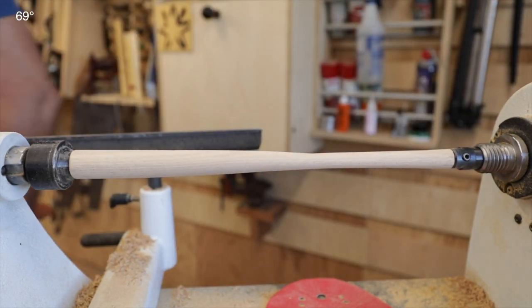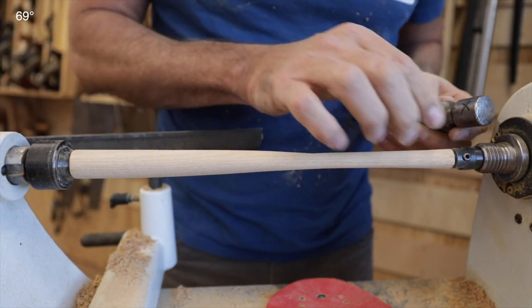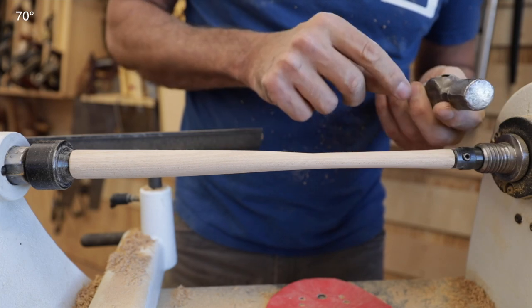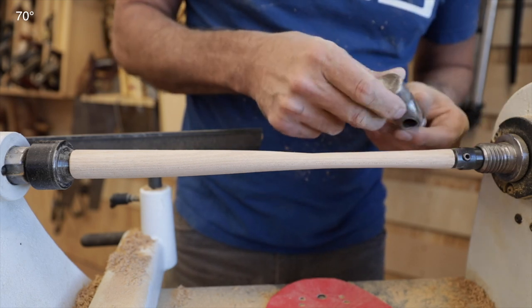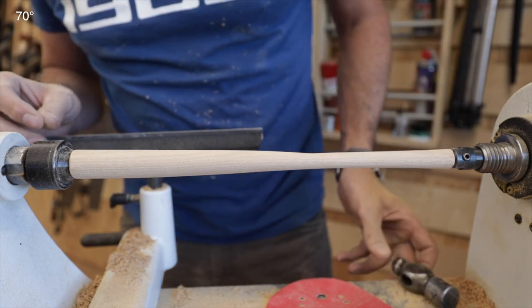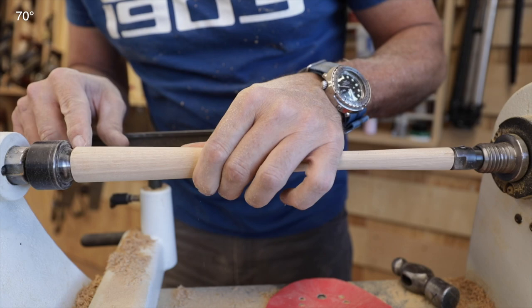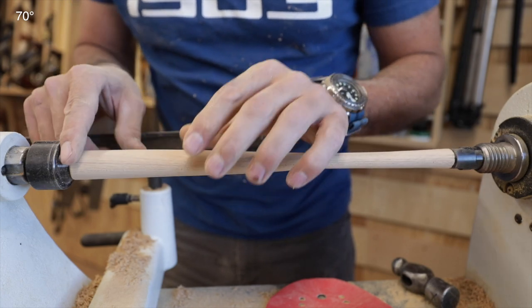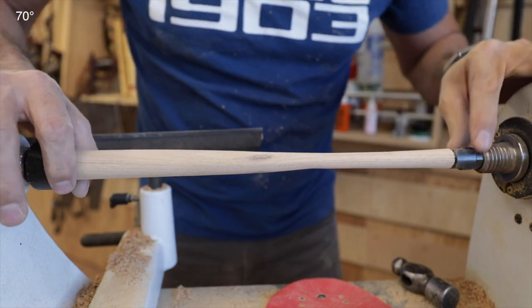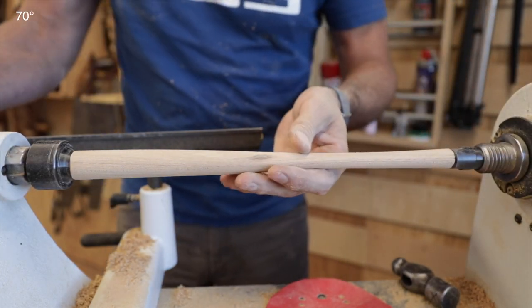That's about as far as we can go on the lathe — I can't go any smaller there without hitting the chuck. So we're going to have to hand carve that section. But this is actually a beautiful handle. We can't put a chamfer on it either because we're right up to the holders. Let's go put it on the bench.